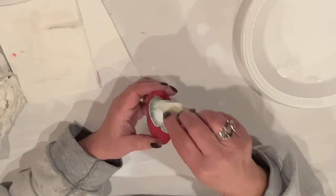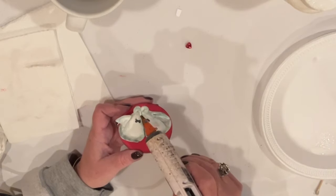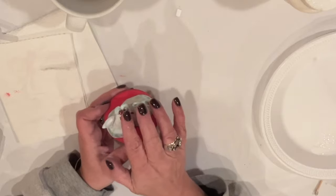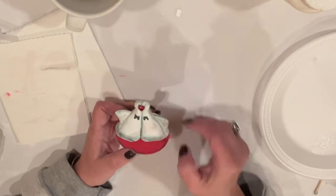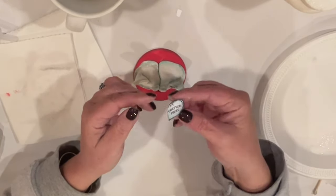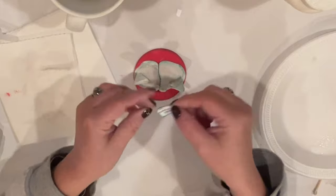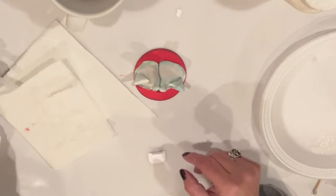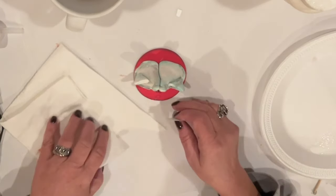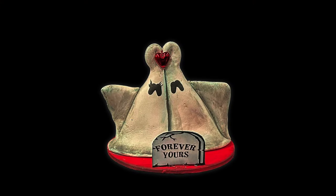They too will get a top coat of Mod Podge to seal them. For some Valentine's fun, I glue a heart bead where their points form the heart — this is just off a Dollar Tree necklace. Finally, I printed a wee tombstone that says 'Forever Yours' onto cardstock and distressed it with teal ink along the edges. I left a tab at the bottom so I could fold it over as a stand and glue it right in front, and we're done. Eternally together, always and forever.